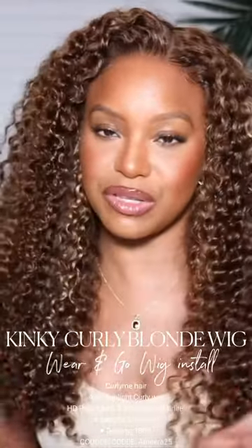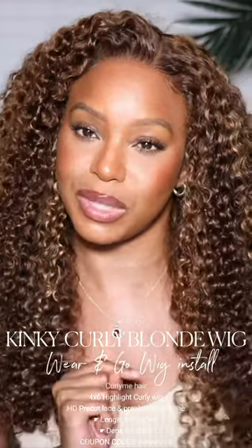This is the finished look. Which one do y'all like better — baby hairs or no baby hairs? Y'all already know what time it is for me: baby hairs. Tell me what you think about this unit down below, whether or not you like it with baby hairs or without. I love you so much, thank you for watching, and I'll see you in my next video. Bye!